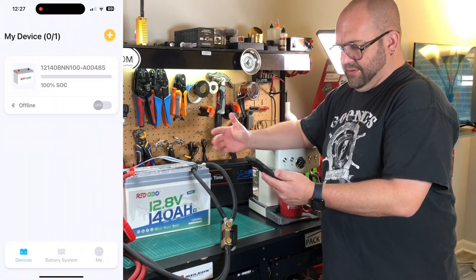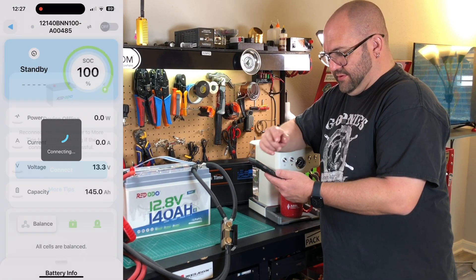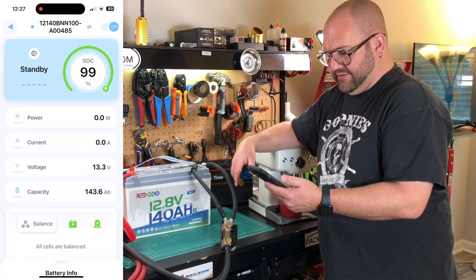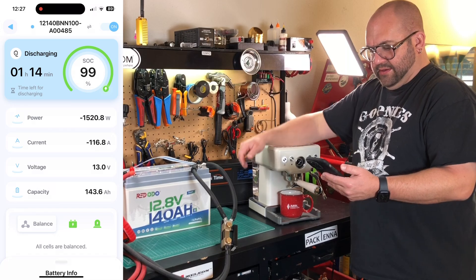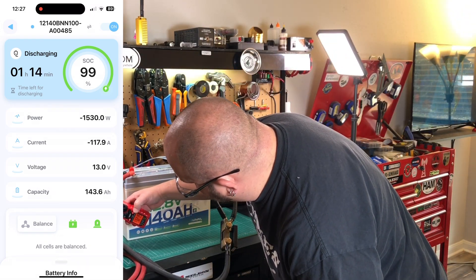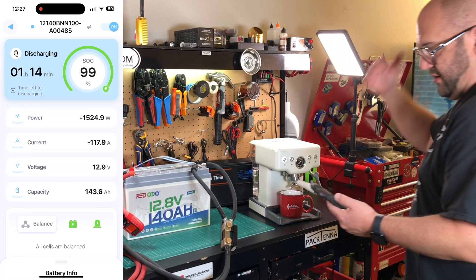We opened the app — it should just connect. Sometimes it connects automatically, sometimes it doesn't, but it does connect. We can see we're not pulling any power yet. There we are — 13.9 watts. Helps if we turn the coffee maker on. 1500 watts, 116 amps. And we're showing 121 on my amp meter here, so close enough.